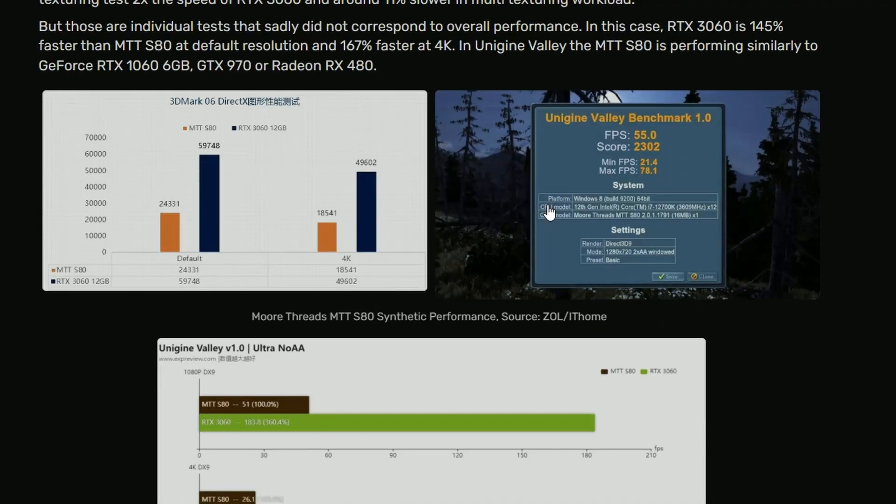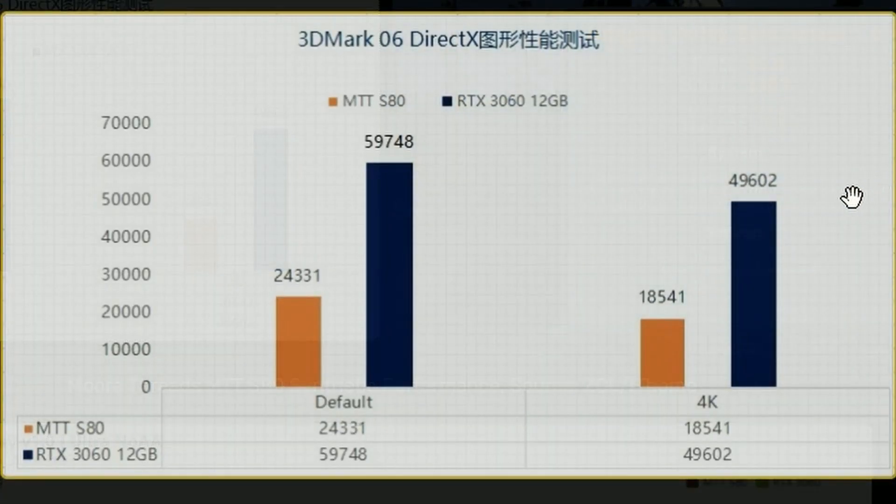Looking at the performance here in 3DMark DirectX, at 1080p it scores 24,331 compared to the RTX 3060 which scores 59,674. So yeah, it tanks a lot, literally. And in 4K the situation is even worse.